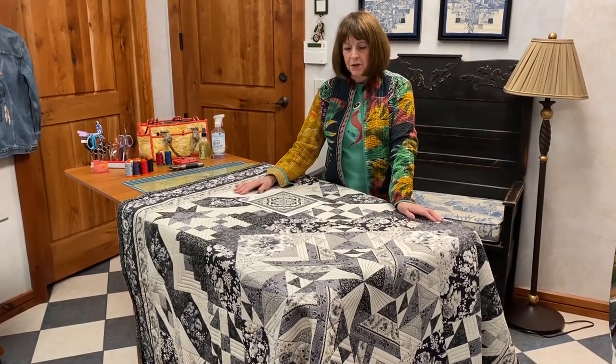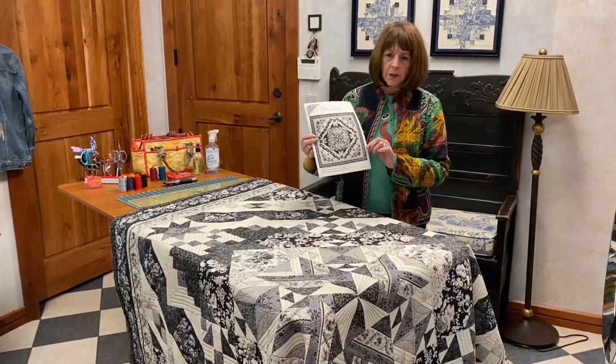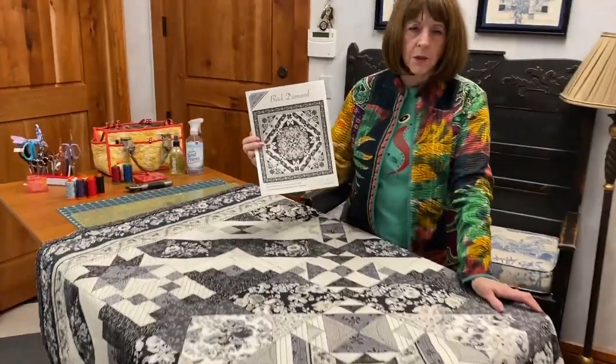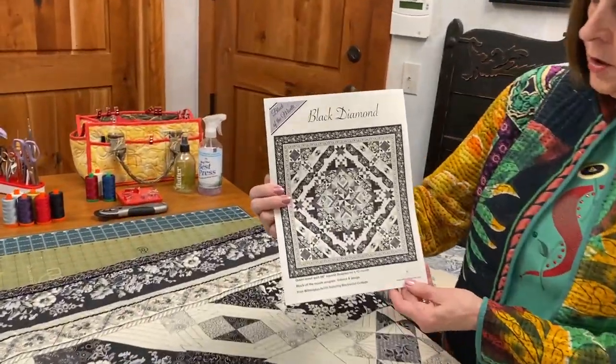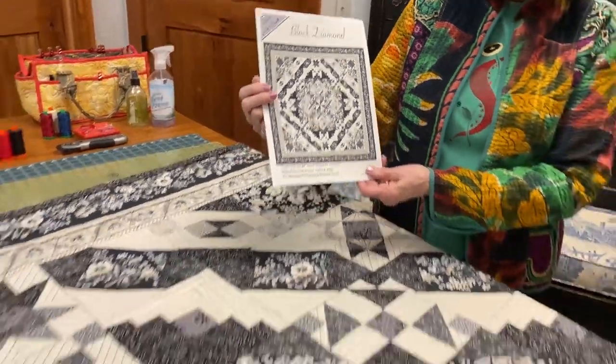That's what this is all about — we want you to laugh a little bit, forget about the rest of the world, and just have some fun with your creativity. So what we have planned for you today — this is a beautiful quilt. Some of you have heard about it when Kay England was here back in November. It is called the Black Diamond. It's just beautiful, really done well.